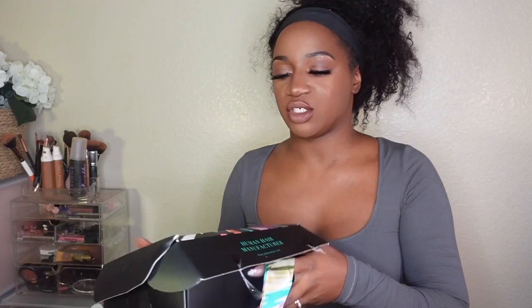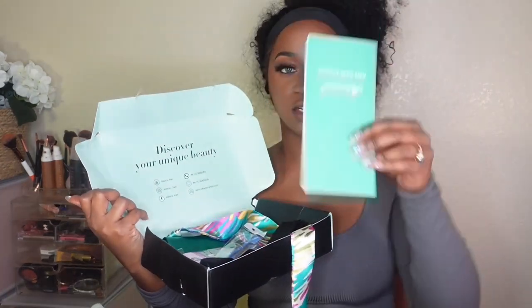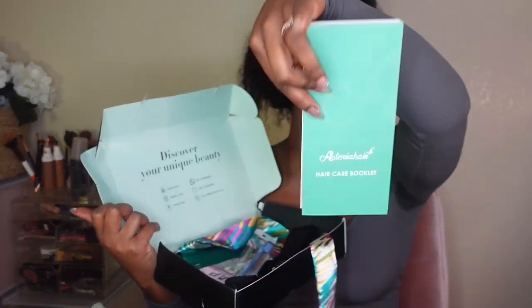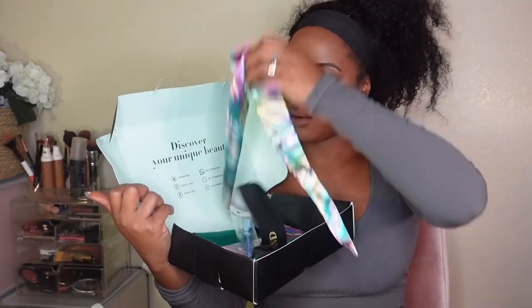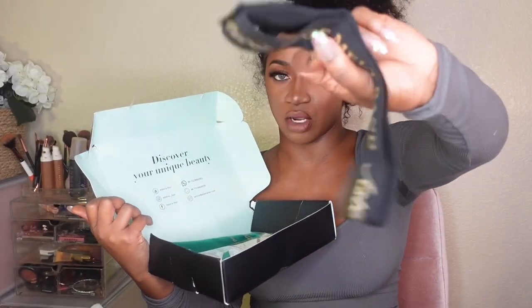Before we get into the unit, let me show you guys what this came with. It came with a brochure on how to take care of your wig from Asteria Hair, a silk wrap, a velcro adjustable elastic edge wrap, a cap — which I need because I don't know where my brown caps are — the wig bag, which is essential, some lashes, and an edge brush.